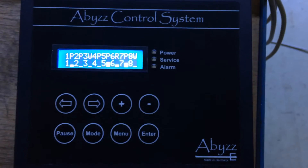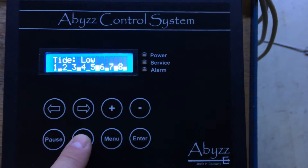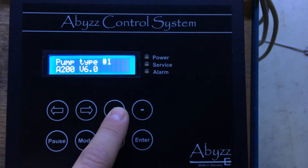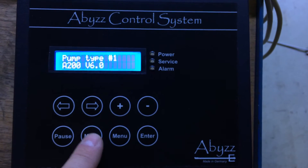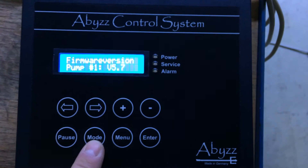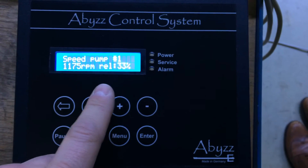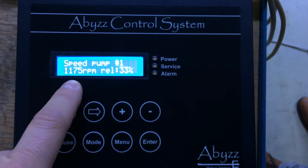The next function on the ACS is to find detailed information about each pump. If you switch to mode, you can choose the pump number with the plus and minus buttons and see the hardware connected on that port. Press mode again to find the firmware of the pump — just internal information about the software status. You can also view the speed of a pump; for example, pump number 1 is currently at 33% doing 1175 RPM.